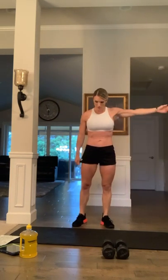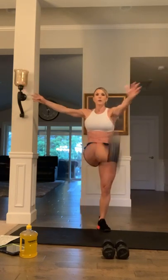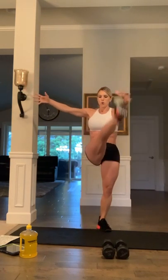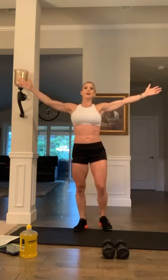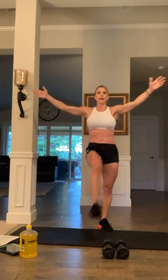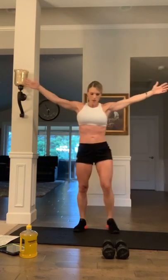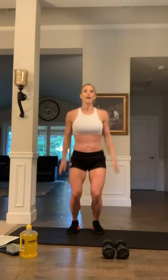And those high kicks — arms are spread out and go. Keep the chest lifted, up and breathe. If you want to get some music going, go ahead; I'm keeping mine off so you guys can hear me. Chest is up, ten more high kicks: nine, eight, seven, six, five, four, three, two, and one. All right, let's get started.